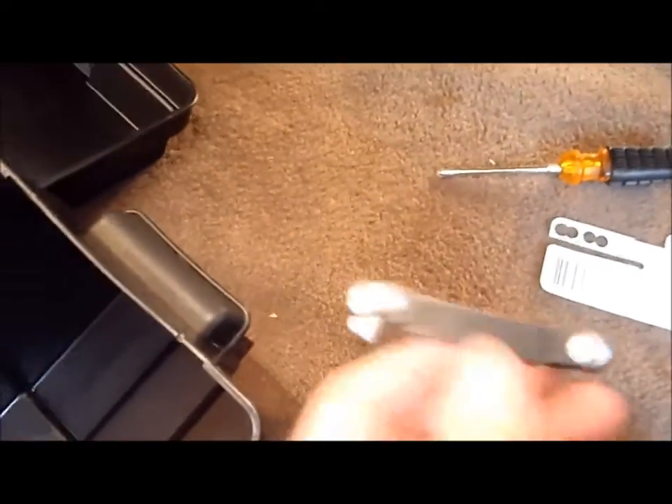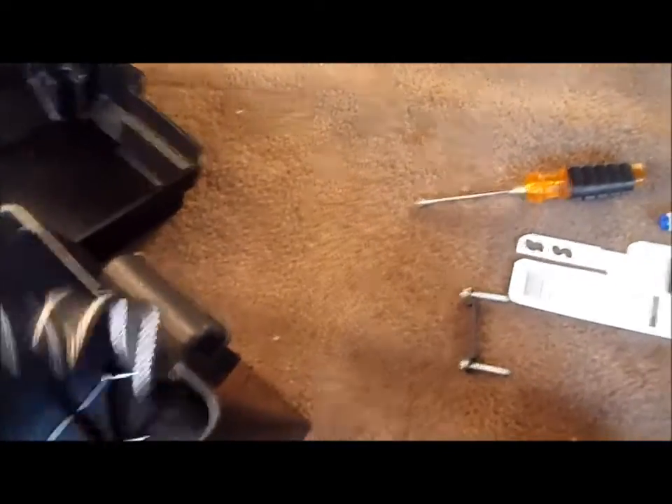I'm gonna drill these in and then strap it down with this strap here — pretty simple. This is what you call improving the original design: the strap broke, so I just drilled this in. Bolted this in where the strap was supposed to strap down the battery, but I already broke it. Look at that — snapped it. So, forget the strap, just bolt this in.